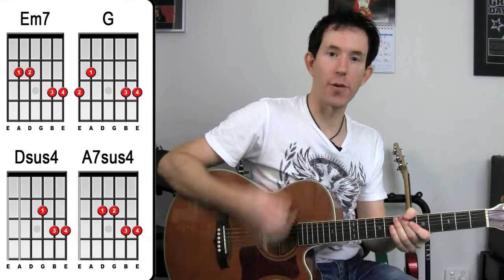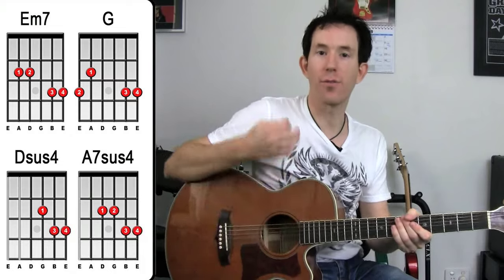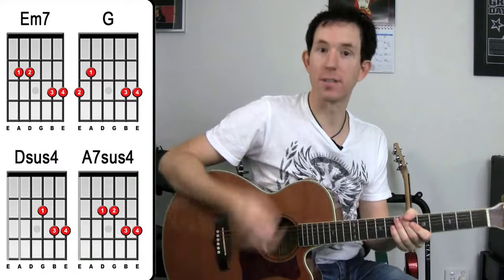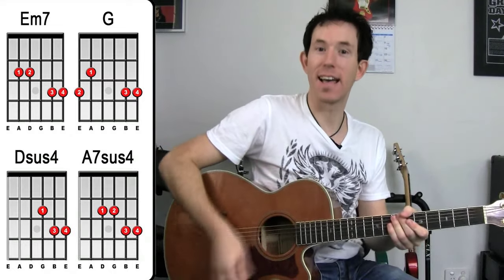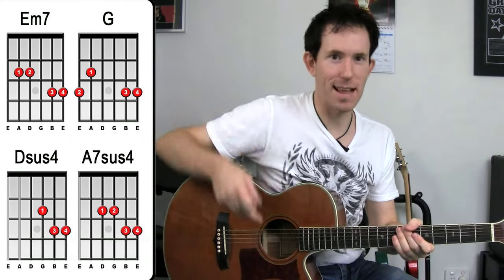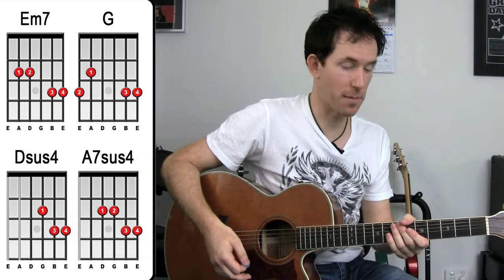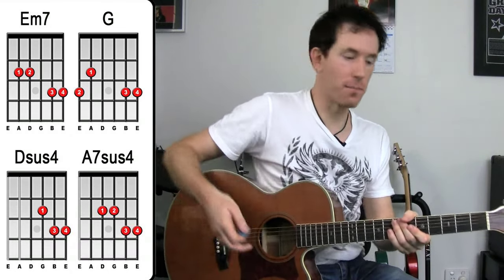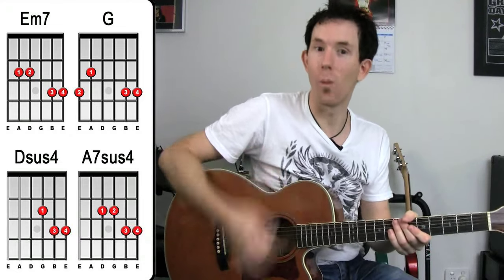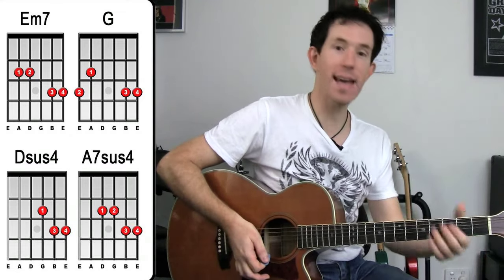Once you've got that going, you can then try out the rhythm, which is: one, two-and-a, three-E-and, four. Or you can say: down, down, down, up, down, up, down, down. When you get all those downs and ups, I think that tends to mess with a lot of people's heads — it certainly would mess with my head if I hadn't done a lot of strumming before. So I'm going to say that in both ways: down, down, down, up, down, up, down, down — or one, two-and-a, three-E-and, four. There is our strumming pattern.